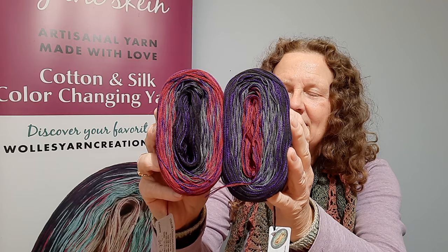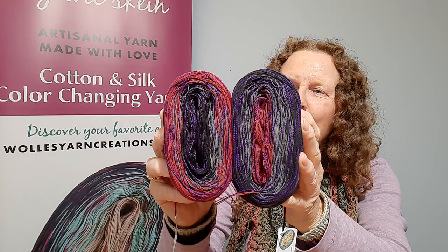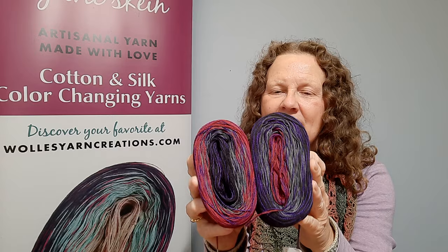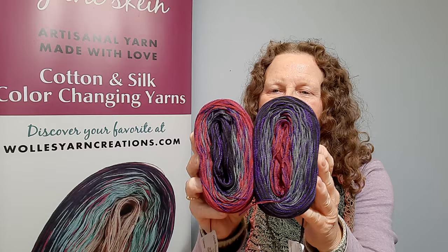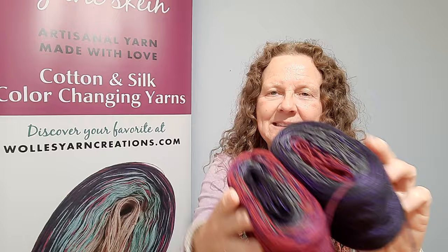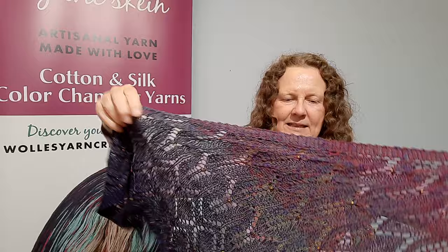Dali is a cotton silk blend, 100 gram skein with 480 yards. As you probably know, we wind them in two directions, so these are Dali 1 and 2 — they're really the same inside out. Some people prefer center pull skeins, some people don't, so that's why we like to give you the option of choosing either one. Biddy knitted it up in this pattern, Zobrieki by Romy Hill, using one skein.